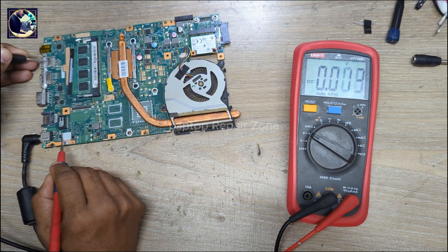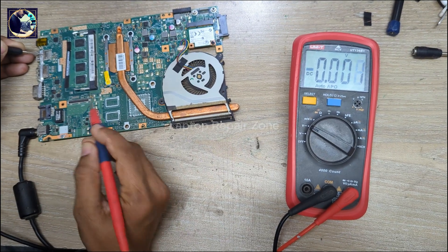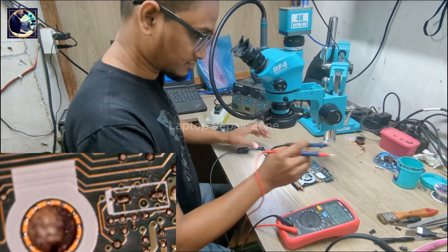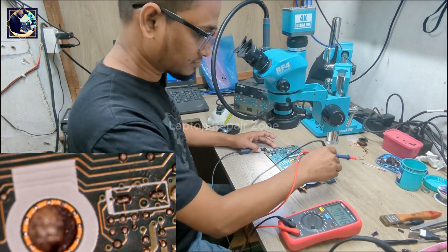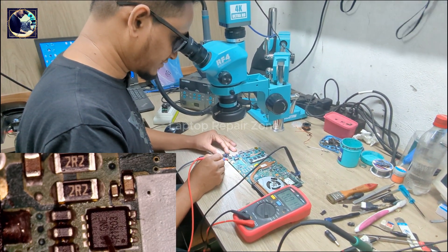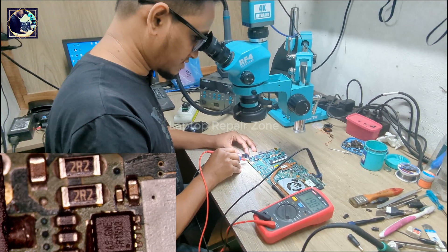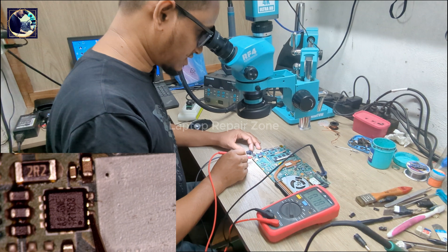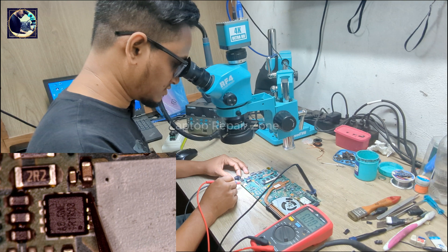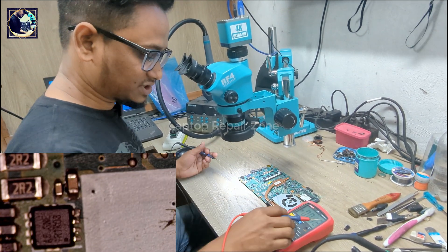Let me check this under my microscope. We have 19 volts present on the input side of this MOSFET, but when I check the other side of the MOSFET, no voltage is available. I check the gate — gate is also zero, no voltage available on the gate pin.